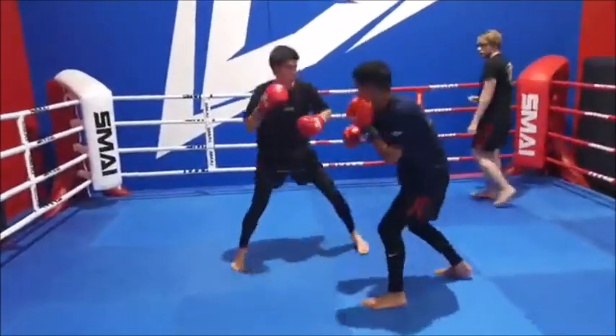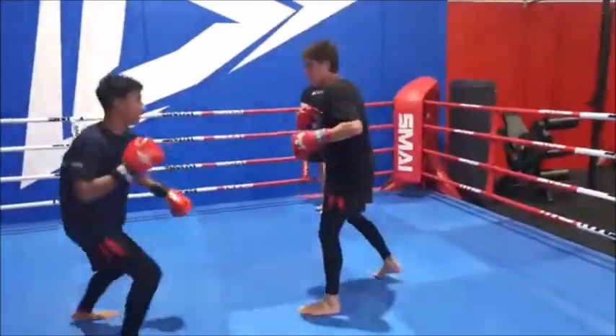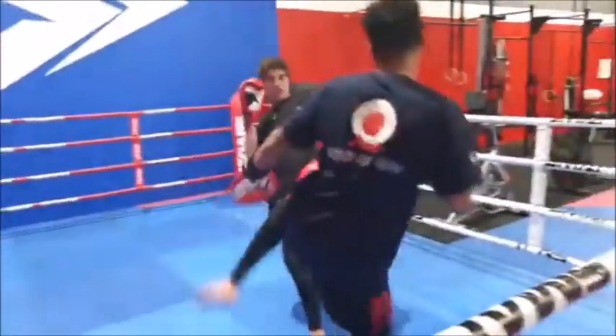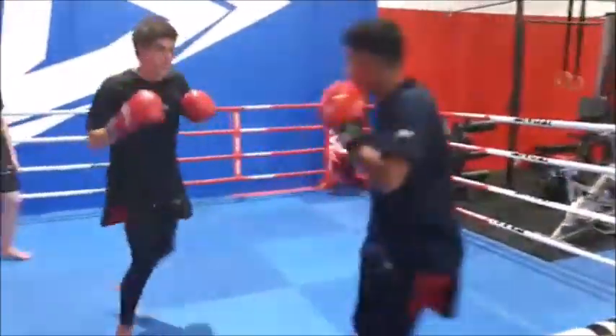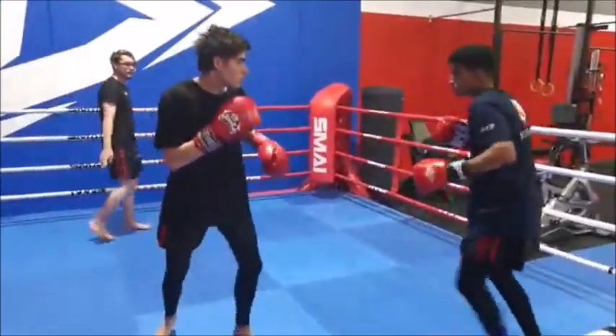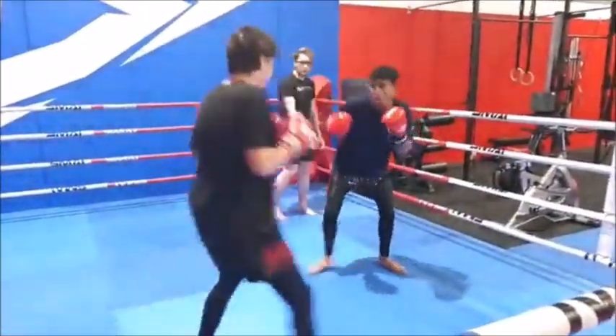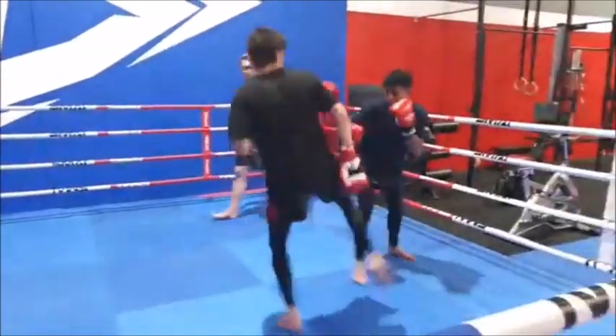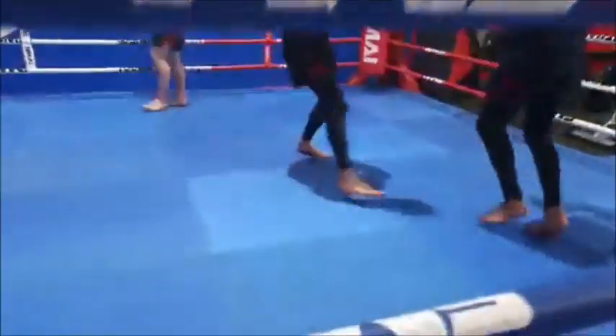With our footwork, I want you to not focus so much on what's going on with their upper body and their hands, but I want you to take a look at what's going on with their feet — how their feet are moving, the quick shifts of weight from side to side, the changing of the feet, which foot is forward, which foot is behind. I want you to take close attention to their feet.